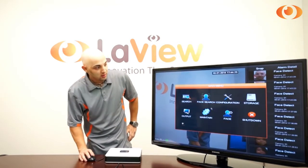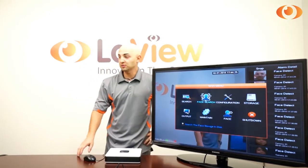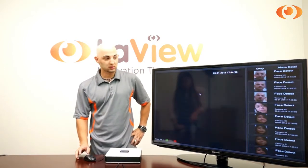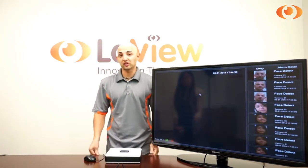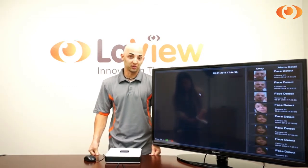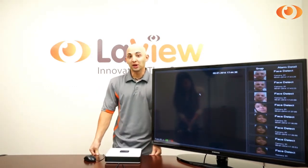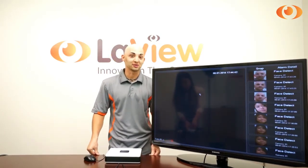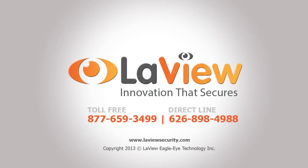This is how face detection works, and it's only available on our LAVIEW Cube Plus series. Thank you for watching. I'm Jesus. Visit our website, laviewsecurity.com, for more information. Thank you.